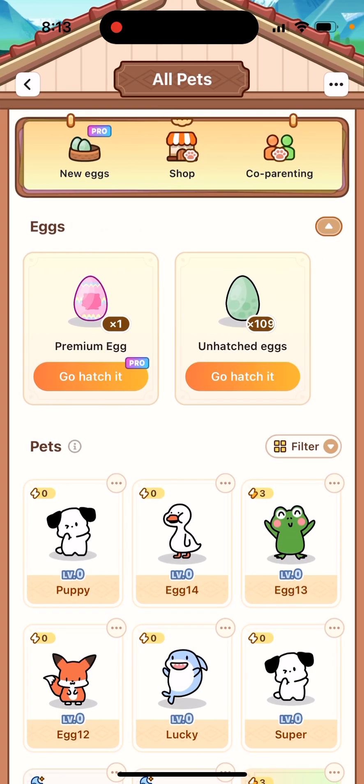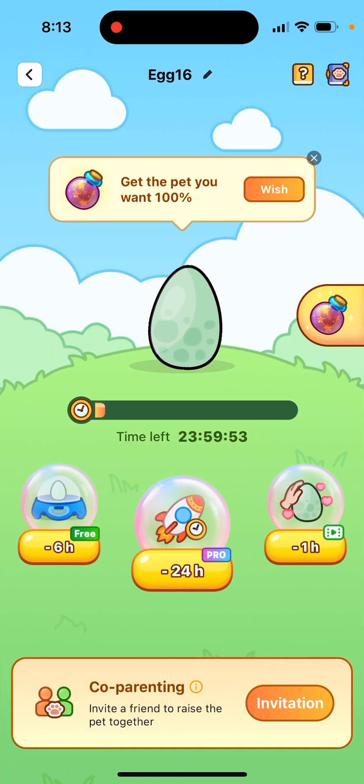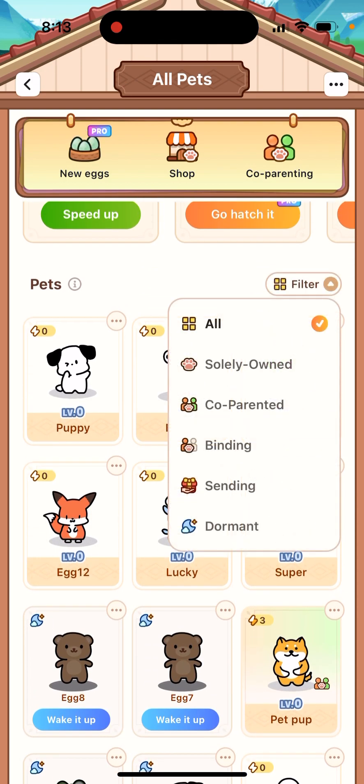Basically, here you have your pads. You just tap on the pad — first you need to hatch an egg, so you need to tap 'Go hatch an egg.' Then the egg is hatching, and from the egg you will get a new pad. You can speed it up, but yeah, that's basically it, and then you will have your pads.